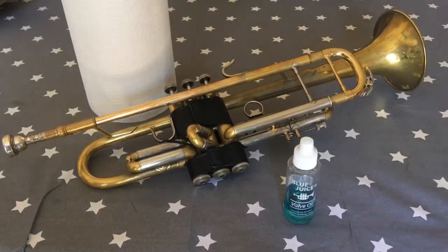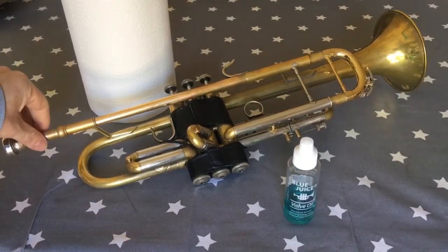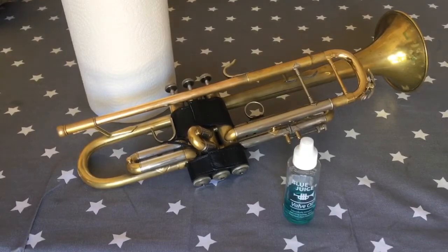I've also got some kitchen roll here because I'm going to wipe the valves down before I oil them, to hopefully achieve the best result. First things first, if your mouthpiece is in you need to remove it so it doesn't fall whilst we're oiling the valves.